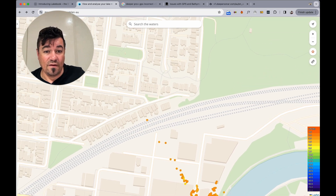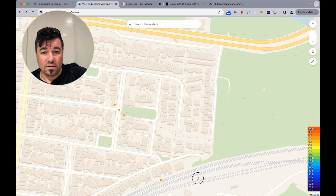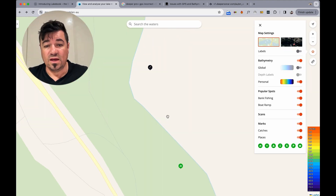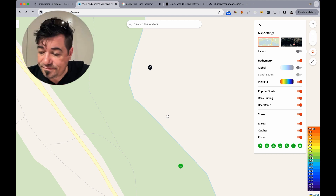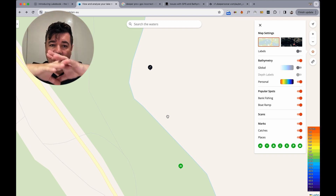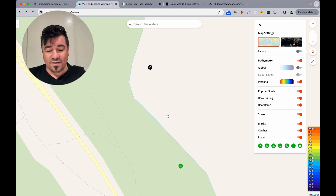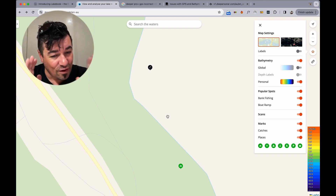Half a kilometer — where are we out here? Maybe my device is broken — you make up your own mind. Is it worth it to be anywhere from 30 meters — and 30 meters is a big area — to half a kilometer, 500 meters off?